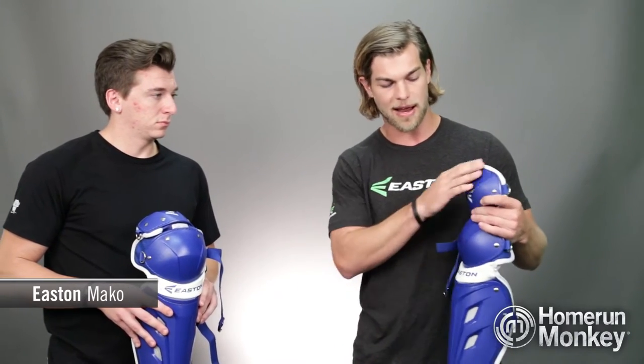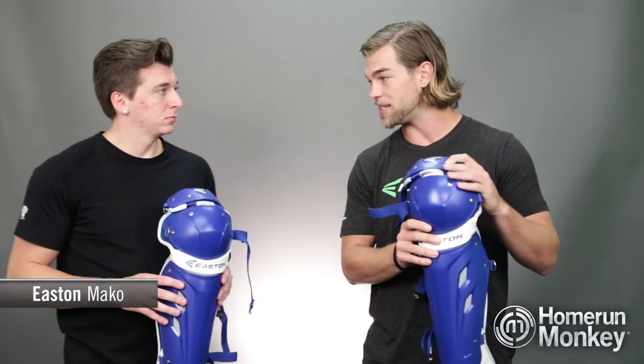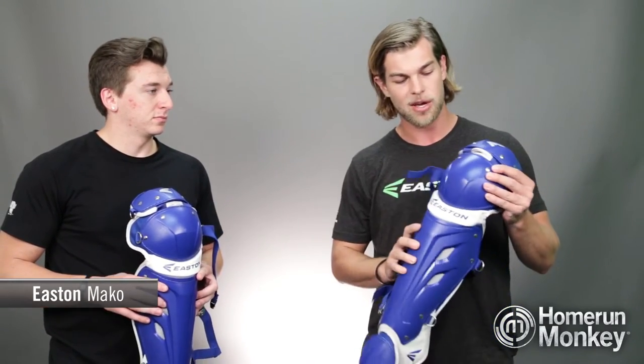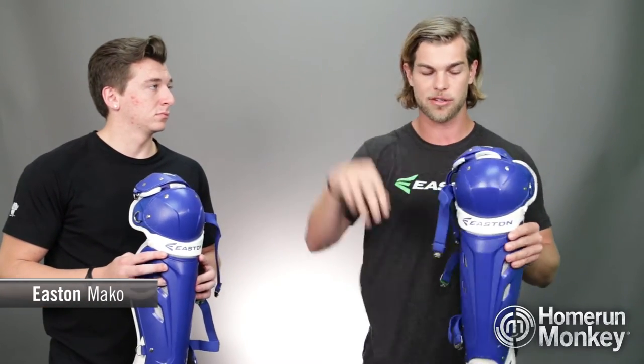First of all, I want to touch on the rounded kneecap here. What that allows a catcher to do is it offers them space and a place to land for knee throws, because that's a real popular thing in fast pitch — girls throwing from their knees. So we offer a nice stable, firm surface there so you can get a solid base before you let it loose.